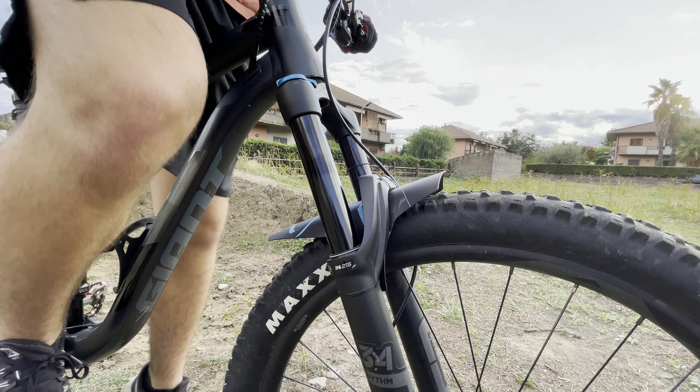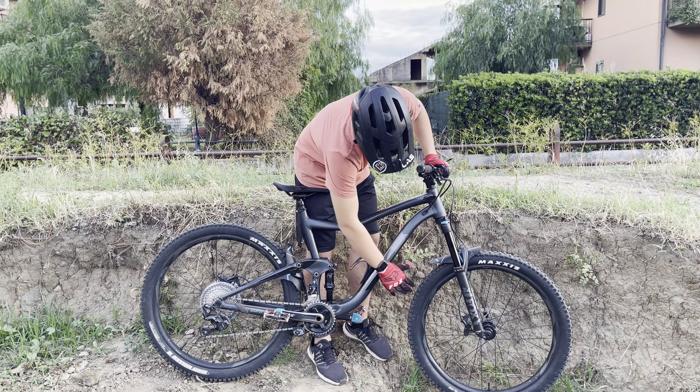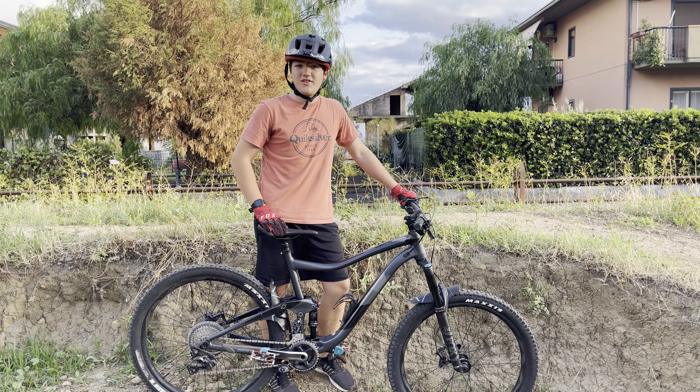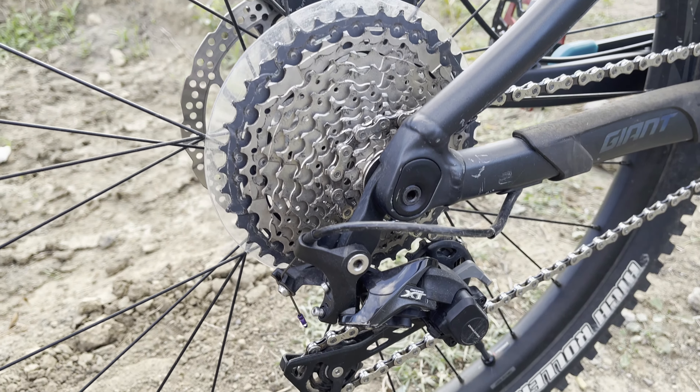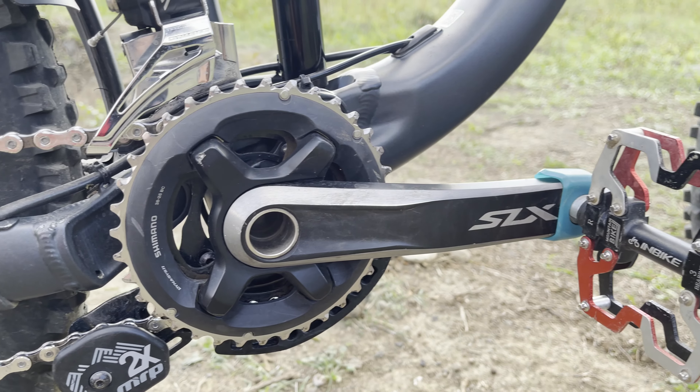we have a Fox 150mm travel up front, and we got Maxxis High Roller tires. We have Shimano SLX shifting system — 11 speed in the back and 2 speed up in the front. For the brakes,